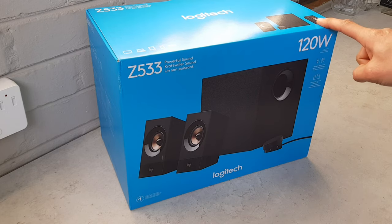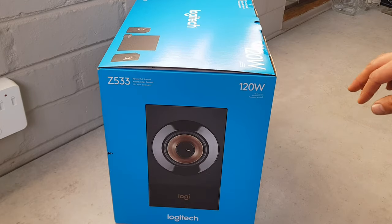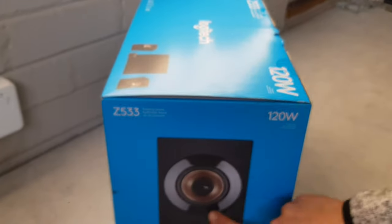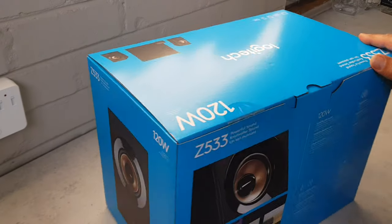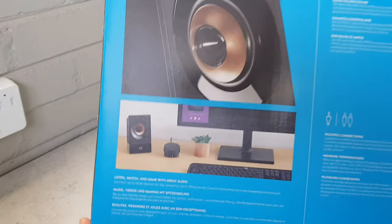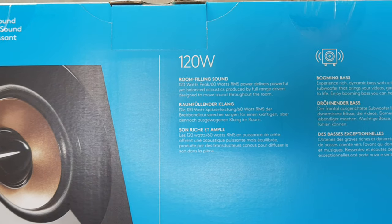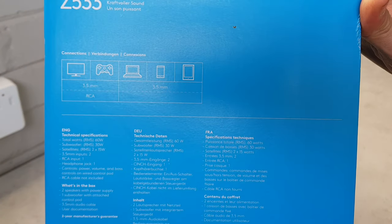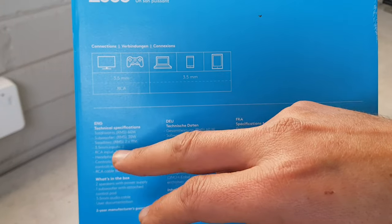I've been impressed in the past with these and the sound quality, so let's look at the box. It's a bit difficult to unbox in the area where I am, but let's see what we can do. This is the side of the box — I think this is a presentation of the satellite speakers that come with the subwoofer. There's some information on the box, and from what I remember it's got a nice bassy sound. Logitech speakers are known for being more bassy than other speakers.